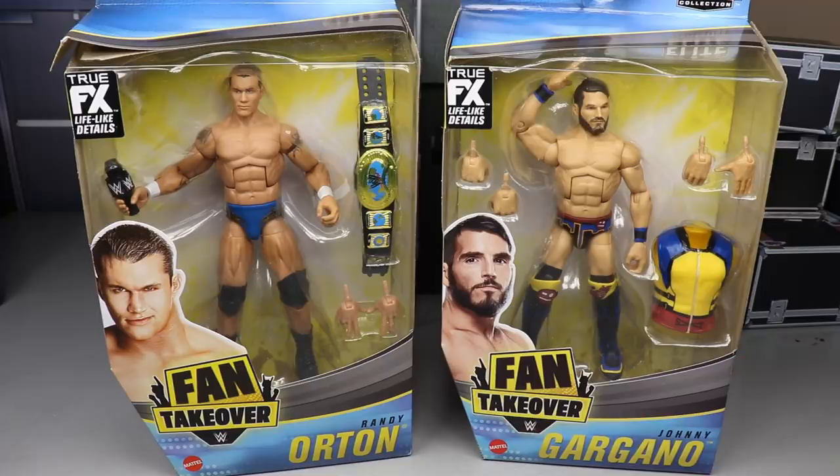We got two really good attires and I'm super excited to break them down. We are missing our X-Pac figure and our Christian figure, which are actually coming next week sometime, so maybe I'll be able to get that two-in-one figure review for Christian and X-Pac to finish up our set.